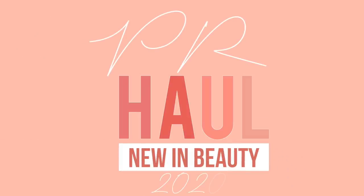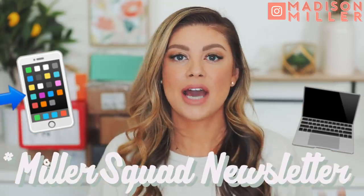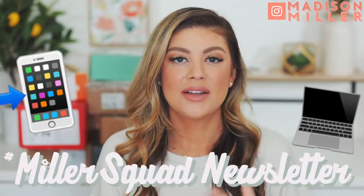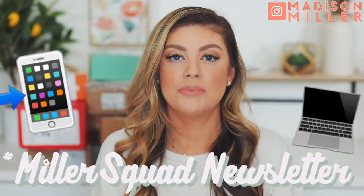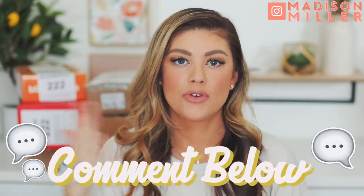Hello everyone, happy Saturdays! So on Saturdays, I do PR unboxings where I get to show you guys all the new launches for the week. If you guys are not already, make sure you are subscribed to my email newsletter, linked down below. I only send you an email whenever I upload — it gives you the video link and there's mystery box giveaways in there. That's where I do most of them. And without further ado, let's get into this video. Make sure to give the video a thumbs up if you enjoyed it, and comment down below what you're most excited about for this week.